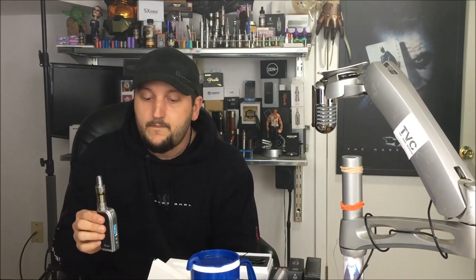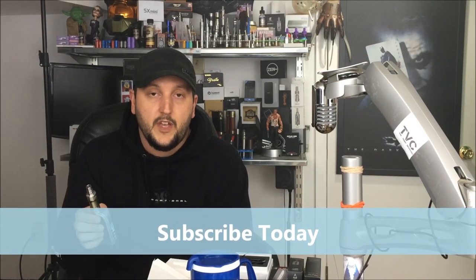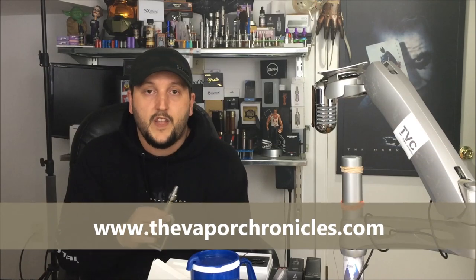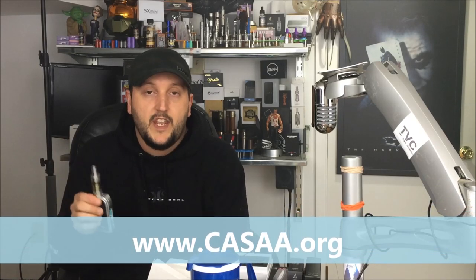Yihi — awesome device, congratulations. This is going to be a hot seller and it's on my number one list so far. If you want to pick it up, it's in stock today at wetvapes.com. Thank you for watching the Vapor Chronicles — subscribe today. You can also find me at thevaporchronicles.com, and fight for your right to vape at casaa.org. Join today — membership is free. Let's keep innovation rolling and help people change their lives for the better.